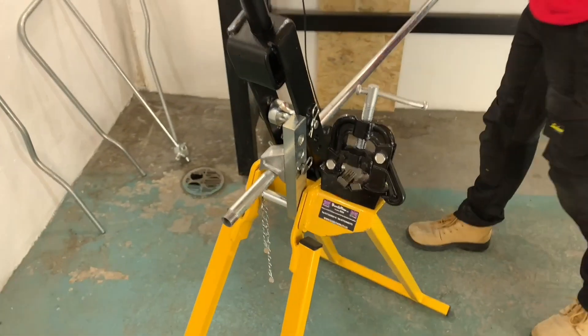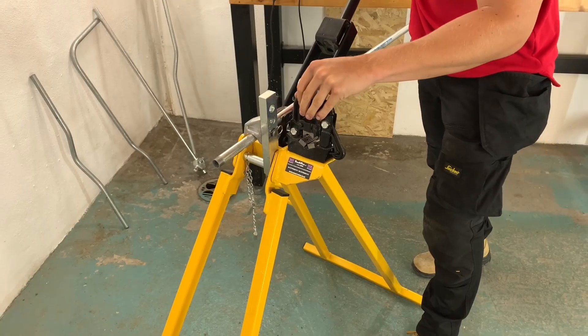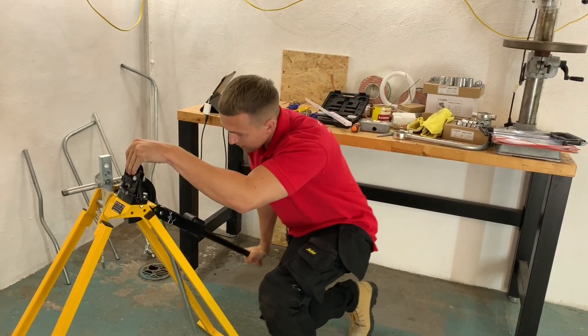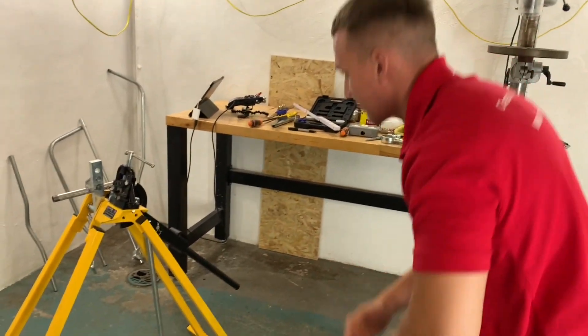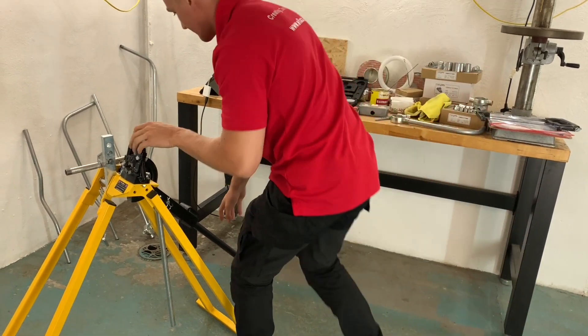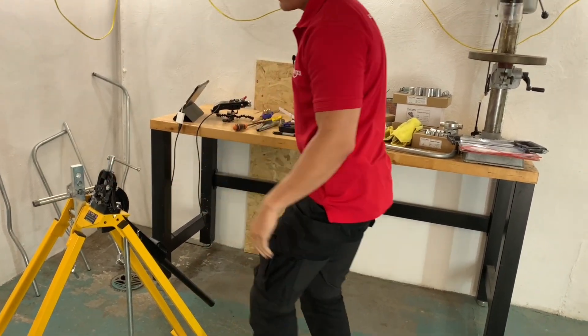Now we're ready to bend. Once I think I'm somewhere near, I'm going to step back and have a look. I can see that bend needs to go a little bit more. You'd like it to be slightly underbent rather than overbent — it's easier to add than take out, definitely.